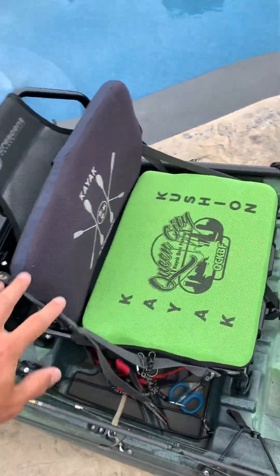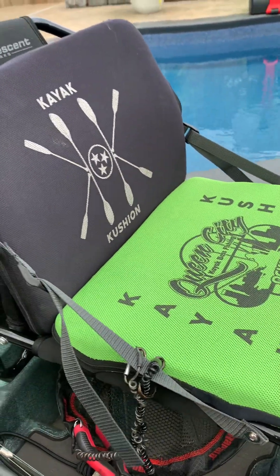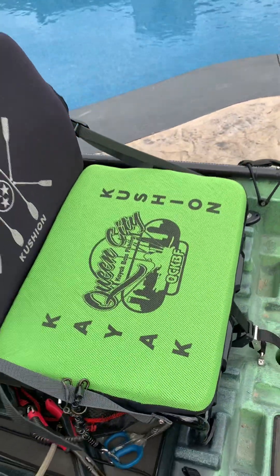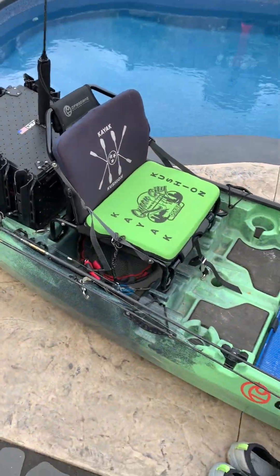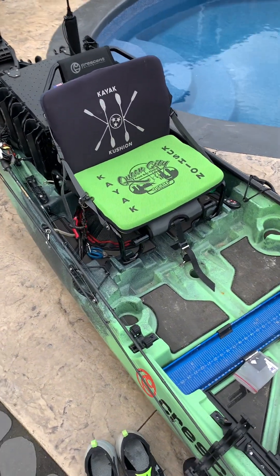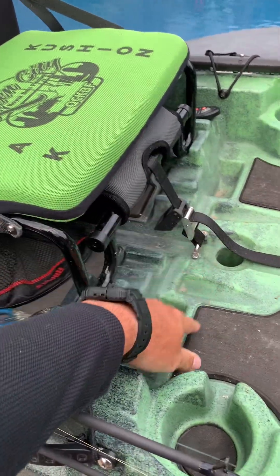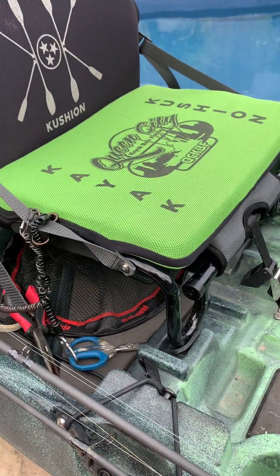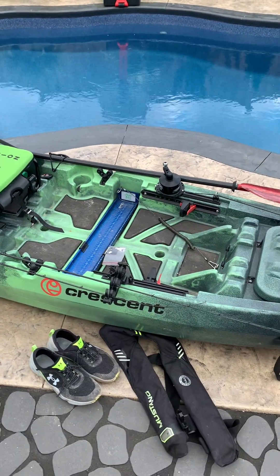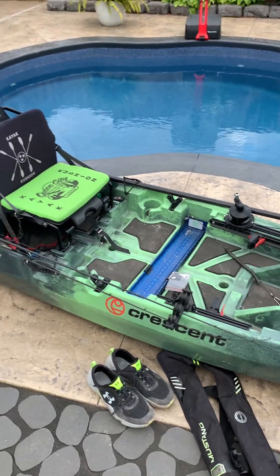The seat is pretty comfortable, but I always run a couple of kayak cushions — they work better for me sitting in this thing for eight hours at a time. The seat is adjustable with a high and low position, and I always keep it in the high. It's pretty darn stable, even for a big guy like me — I'm 6'4", 250 pounds, and I can stand and fish in this kayak.